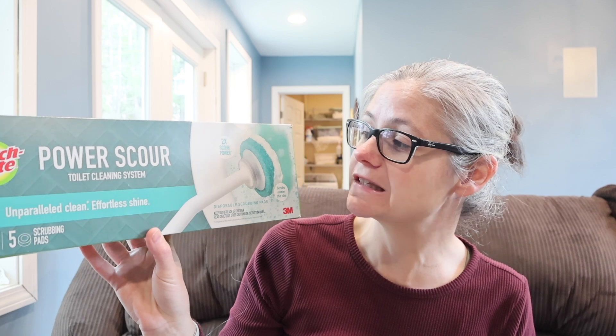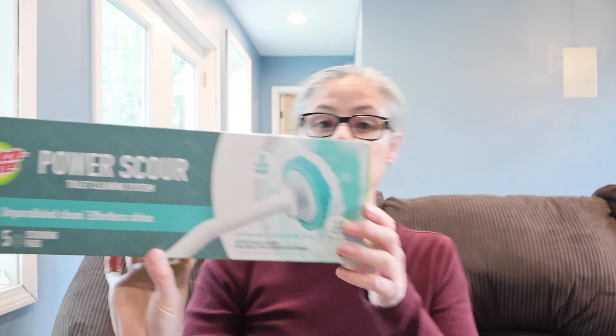I Googled Scotch brand to look for this toilet wand system and found two products. I'm going to be testing both of them today. The first one is the Scotch-Brite Power Scour toilet cleaning system, and the second one is the Scotch-Brite disposable toilet scrubber with built-in cleaner, which scrubs under the rim.